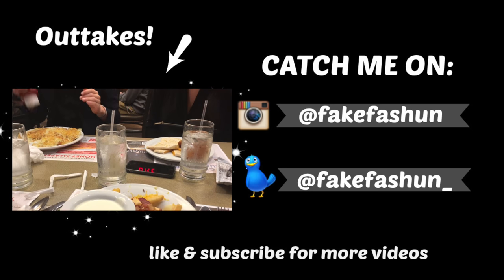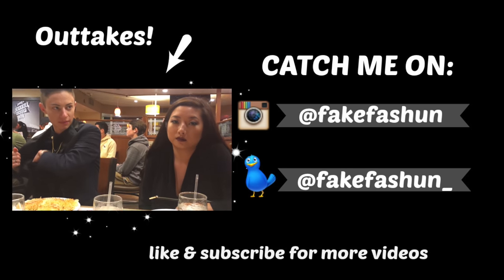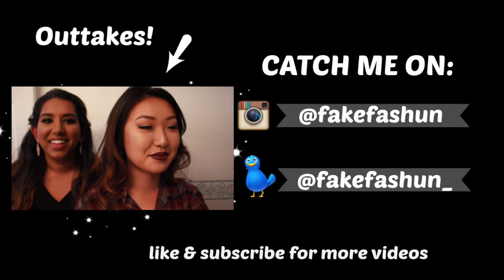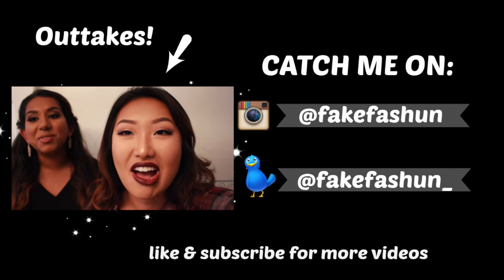I was supposed to vlog this whole time and this is the second video. Follow me on Instagram and Twitter too!